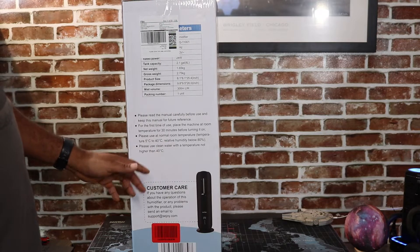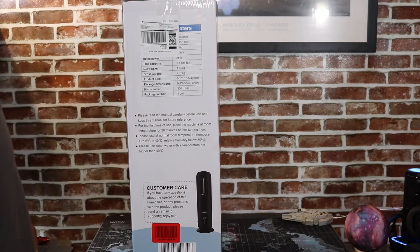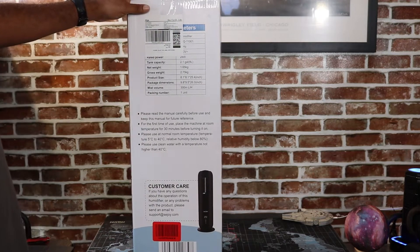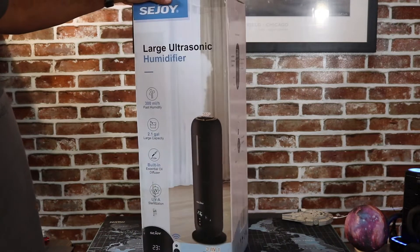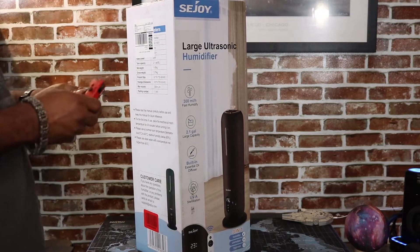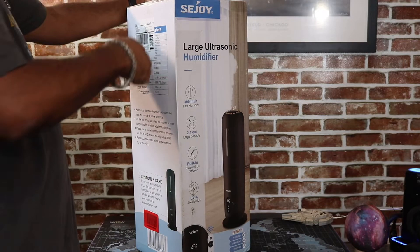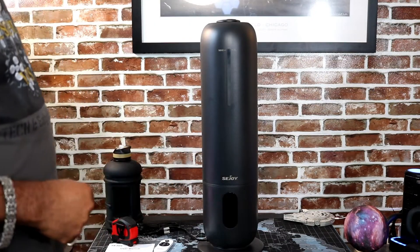Please use normal room temperature between 5°C to 40°C, relative humidity below 80%. Use clean water with a temperature no higher than 40°C. So if you just got it delivered today, you want to put it in the room for 30 minutes before you even start messing with it. Both sides of the box are telling you pretty much the same stuff, so let's go ahead and get this bad boy out of the box and see what we're working with.